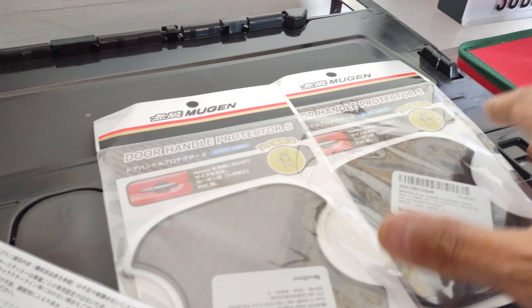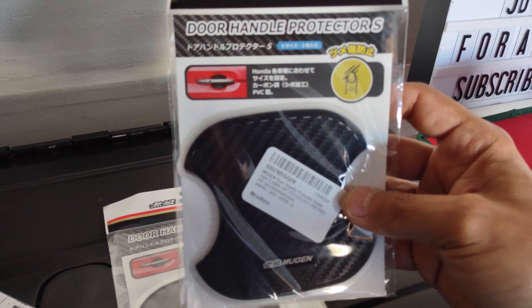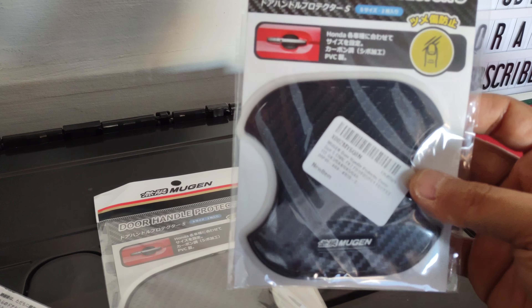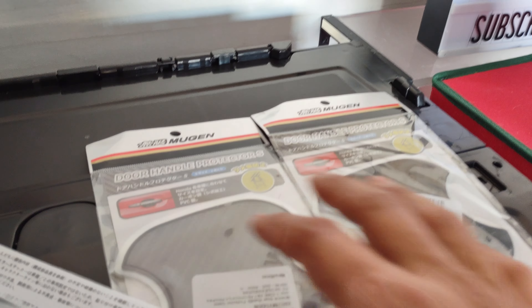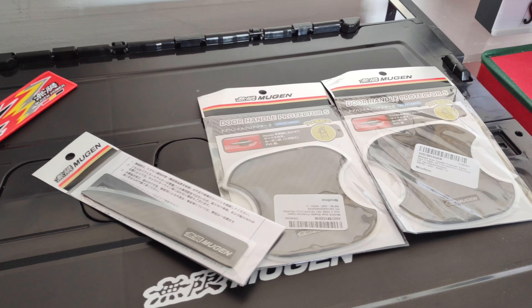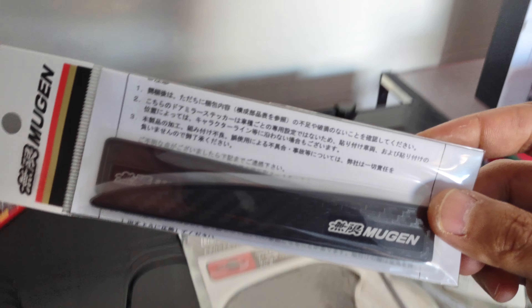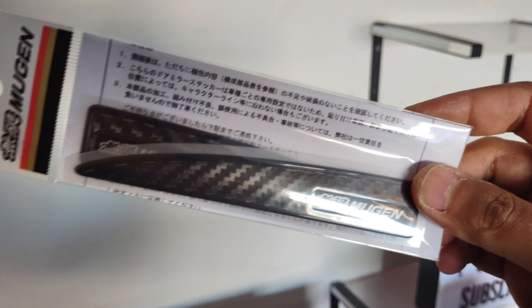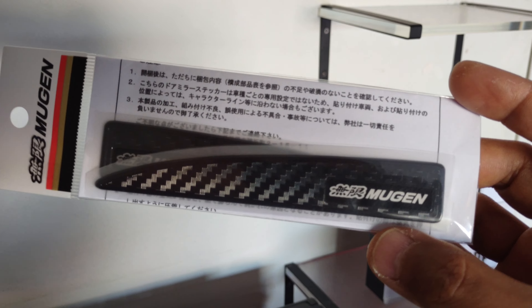These are straight from Japan. These are size small Mugen door handle protectors. These were $30 straight from Japan — $30 each set. So I have a set of four; I have two sets of four for the Type R. I'm going to be installing them in a future video, so make sure you guys are subscribed. I wanted to show you guys some of the mods that I got for the Type R that I will be installing.